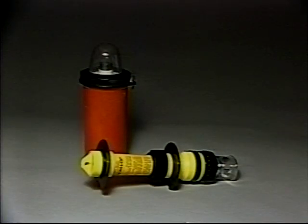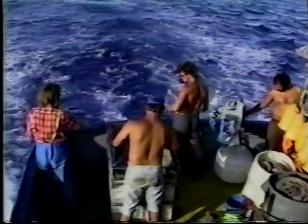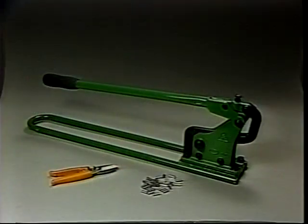Nighttime retrieval may be aided by strobe lights attached to the gear. As you've just seen, the actual setting of the longline gear is straightforward and simple. The variables found in your local waters along with the type of fish being sought will determine the actual makeup of your gear. In working with monofilament longlines and leaders, just a few simple parts and tools are required, including crimps, a crimping tool, and monofilament cutters.